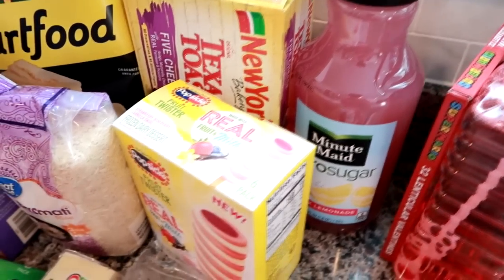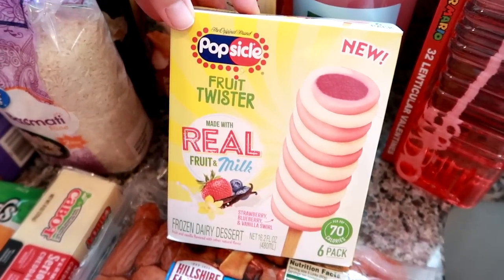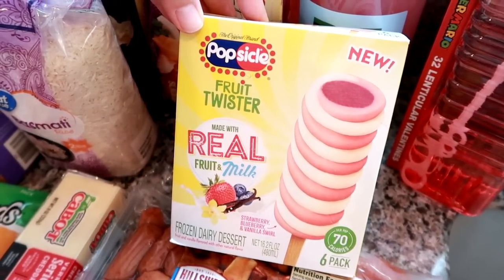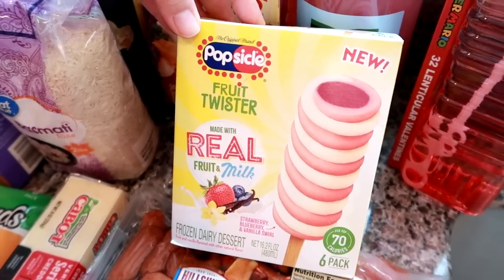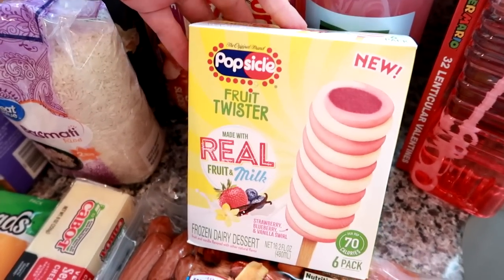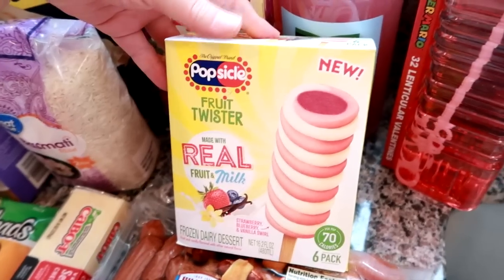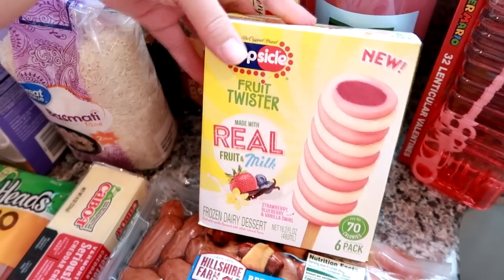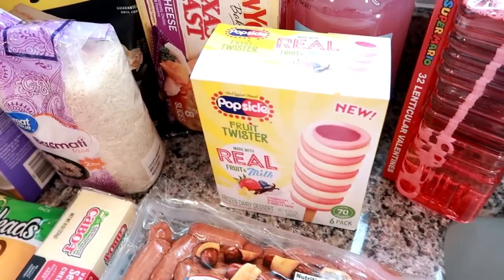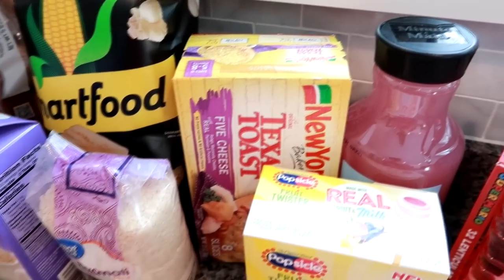These are the Popsicle Fruit Twister pops — made with real fruit and milk, they're really tasty and very hearty, so one will definitely satisfy an ice cream craving. They're 70 calories per pop and both Grady and I like them. I also got some Texas Toast five cheese to keep in the freezer for when I make baked ziti or spaghetti meatballs, just as a quick side if I don't have fresh Italian bread.